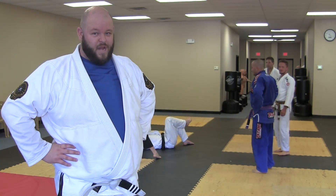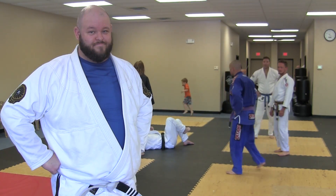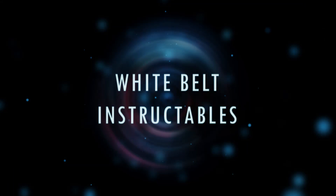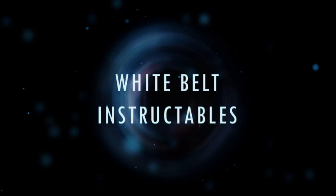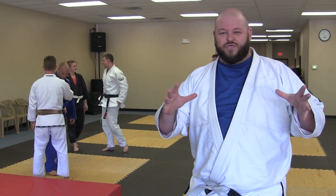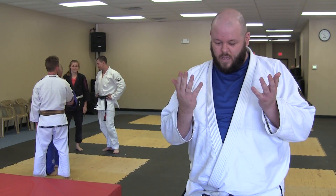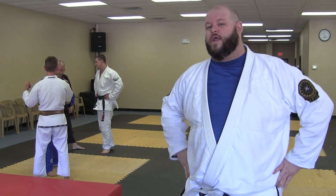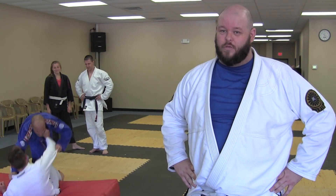Hi, I'm Juan Verde, your friendly neighborhood White Belt of Destiny and this is White Belt Instructables. Have you ever been in a dominant position and had somebody go into that one position where you really can't do anything to them — where they look like a T-Rex balled up on their own legs, or turtle? Well today I'm going to show you a White Belt technique for breaking people out of the turtle. It's called the wet willy.